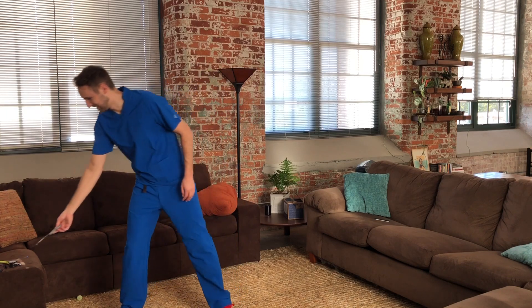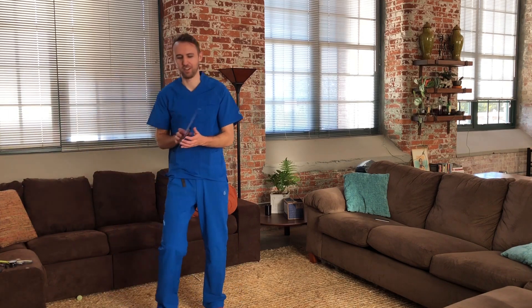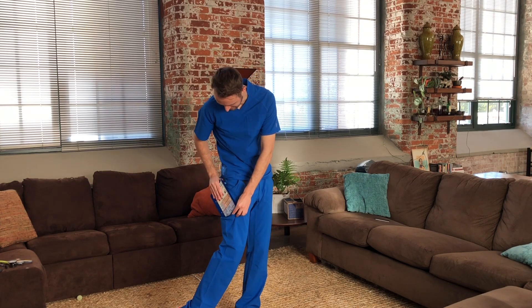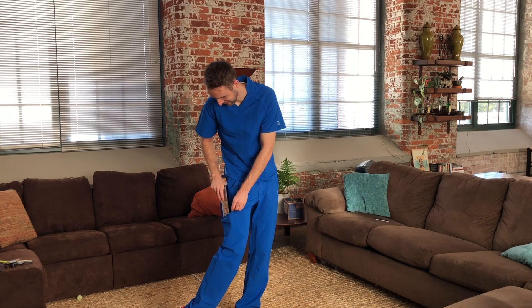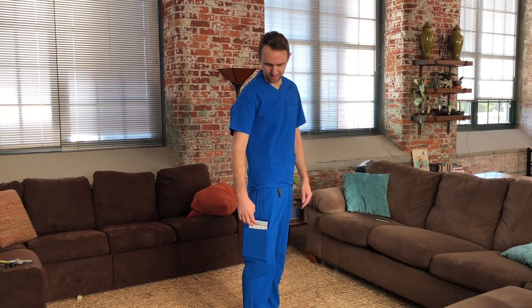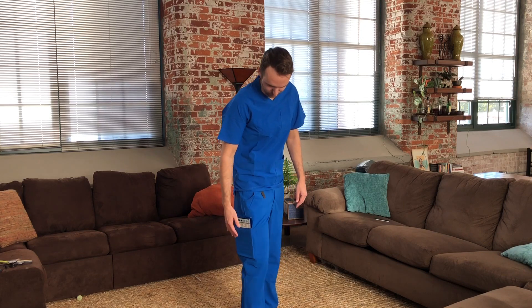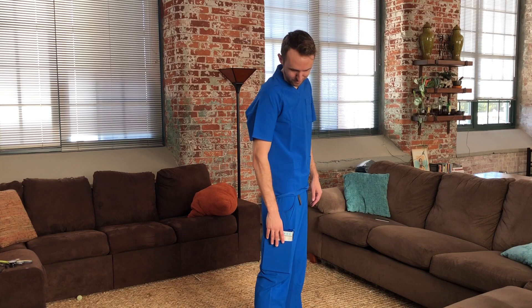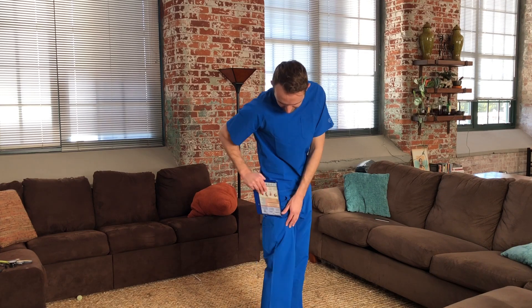One thing I wanted to see is, I like to carry around a folding clipboard — I've talked about that in another video on YouTube — and I wanted to see if that fits. Yeah, that actually fits in your side pocket if you wanted to carry around one of those folding clipboards too. Maybe it'd be hard to run around with it, but it fits. So that's cool.